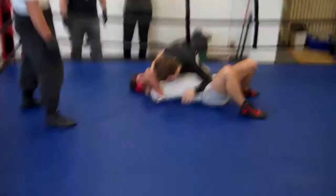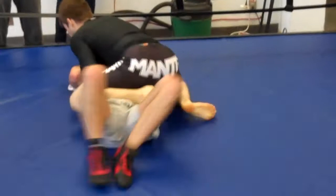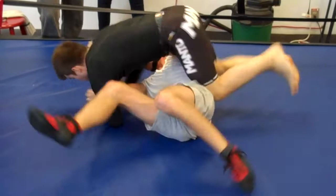Shrimp, buddy. Don't let him work. Don't let him establish weight. Shrimp away. Turn your hip away from him.